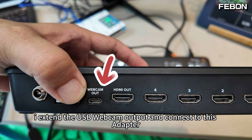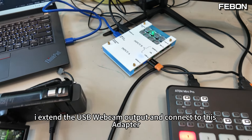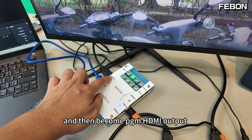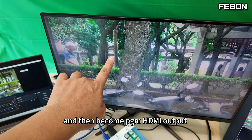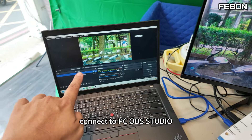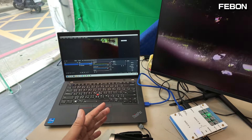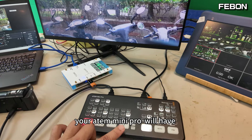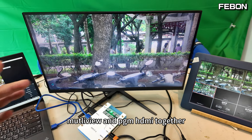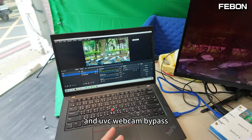I extend the USB webcam output, connected to this adapter — USB webcam in — and then it becomes the PGN HDMI output and the UVC webcam bypass, connected to the PC OBS Studio. So your ATEM Mini Pro will have the multi-view and the PGN together, and the UVC webcam bypass.